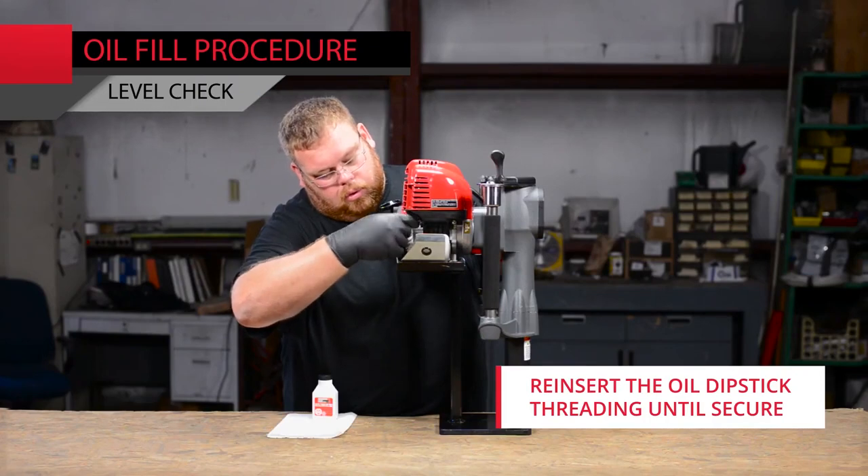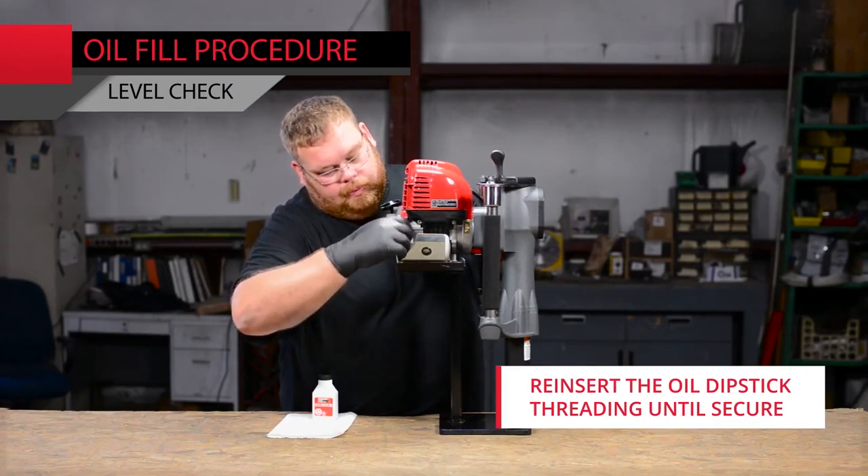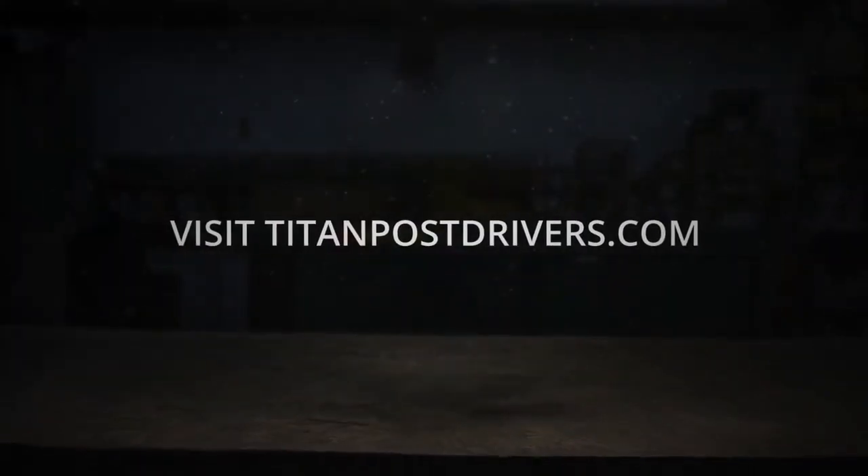Reinsert the oil dipstick, threading the cap until secure. For more information, visit TitanPostDrivers.com.